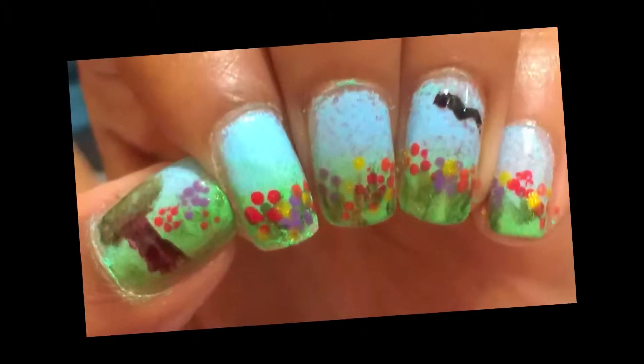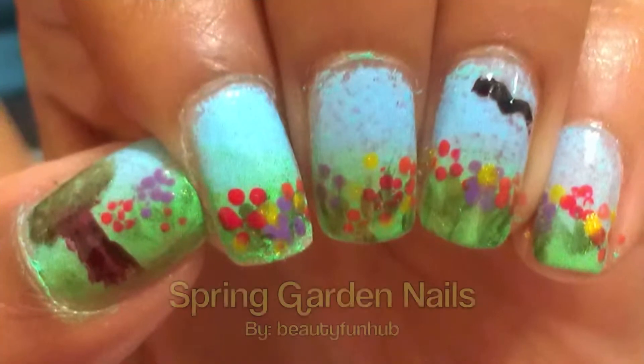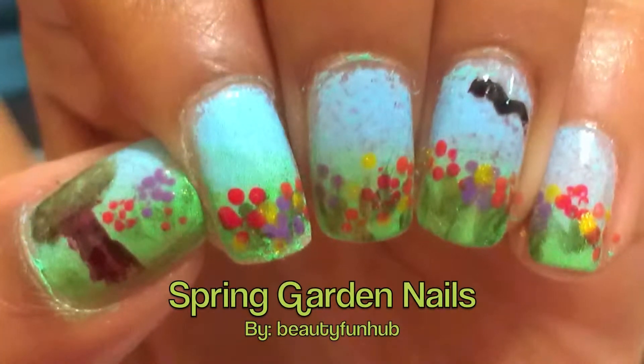Hi everyone! Spring is in the air and so we thought we'd share a fun spring nail tutorial. If you like the way this looks, then keep watching.